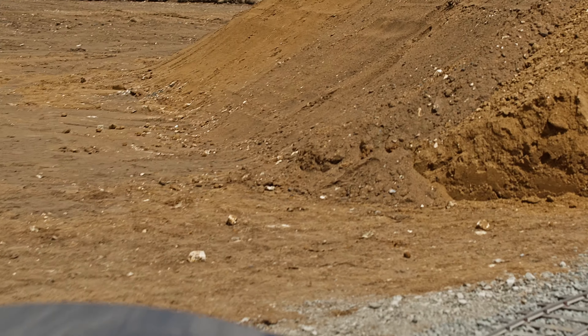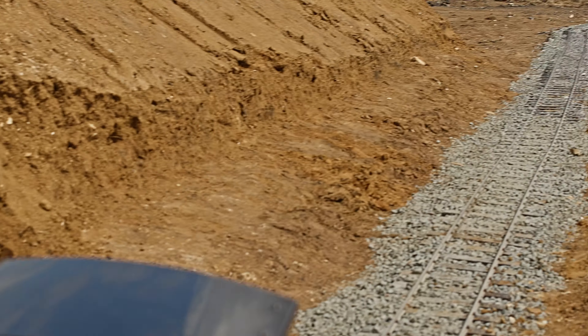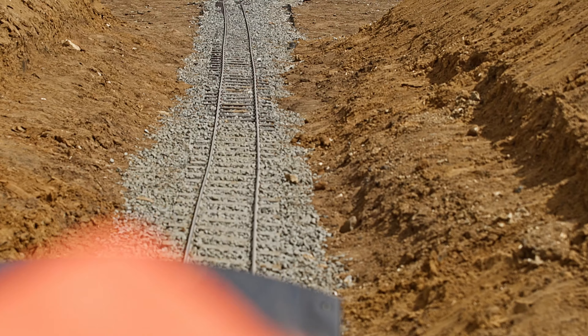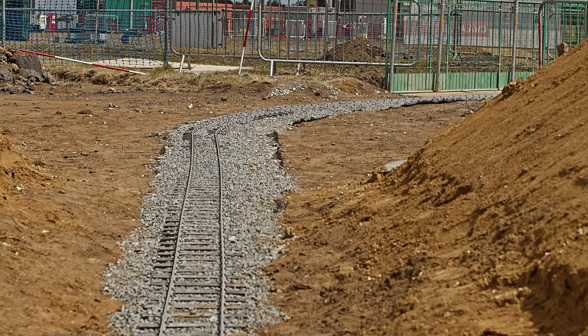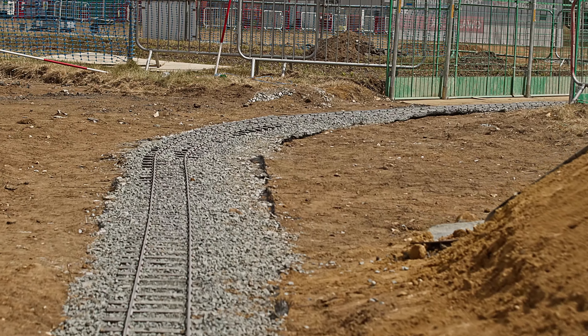The excavation work was carried out by one of the machines at the Constructionarium, but purely based on the instructions provided by the students. Health and safety was clearly paramount throughout, and the students were fully aware of the risks of working on a construction site — all safety briefings were real.